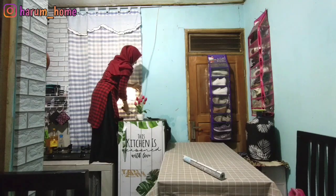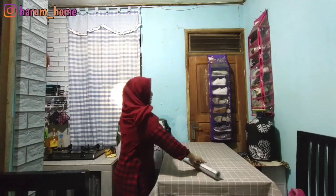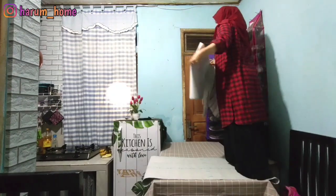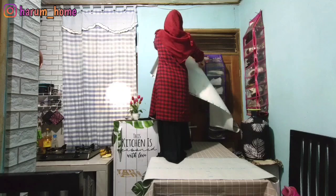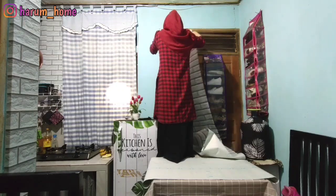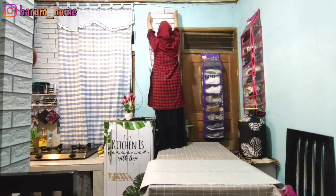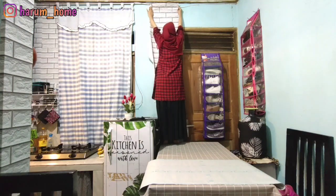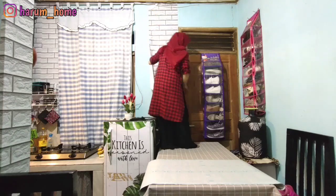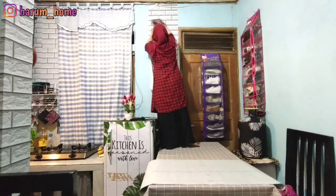Jadi teman-teman ini posisinya aku malem, sekitar jam setengah dua belasan. Aku baru pulang dari toko jam sebelas. Ini aku kerjainnya malem bareng suami karena kalau siang aku nggak ada waktu, nggak pernah ada di rumah. Jadi sempetnya malem aja.